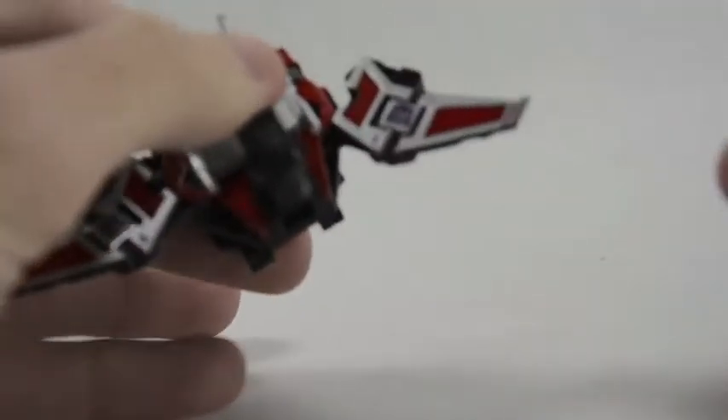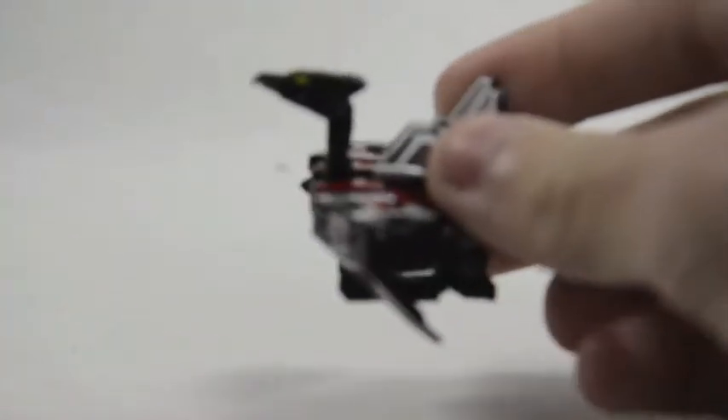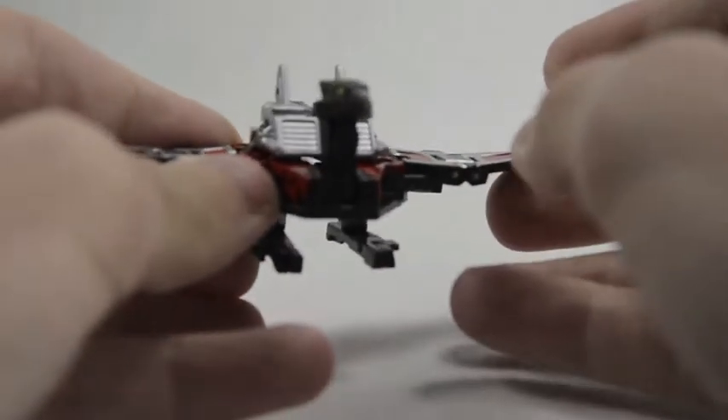For Laserbeak's articulation, you can actually bring his wings forward — not back, but that's just due to transformation. You can flip them down if you'd like, or fold them in a bit more — kind of get him looking like he's ready to perch somewhere and show off his Decepticon logos. You can bring the wings up or bring them down, though you can't really bring them all the way up just the way the hinges are made.